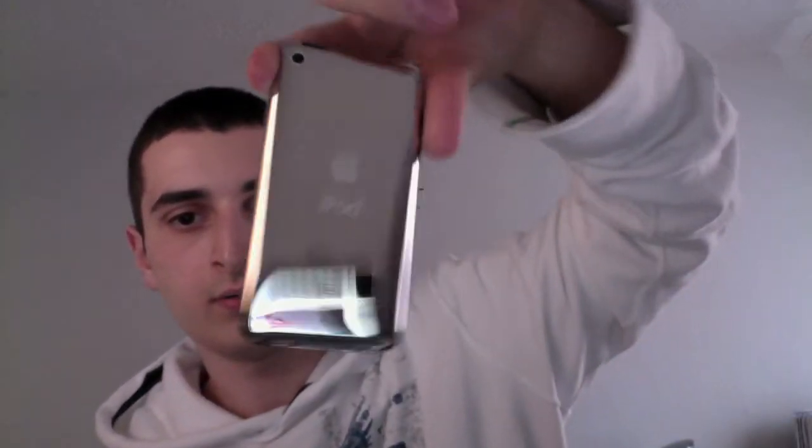Pulling it off — and here's the brand new iPod Touch. You can see the camera on the back, the Apple logo, the volume button over here, the lock/unlock button, the home button, the connector port, and the headphone jack.